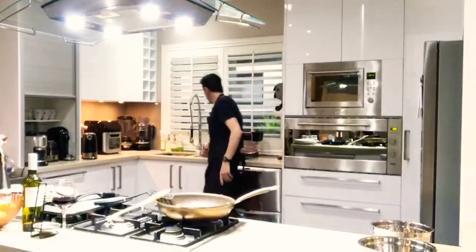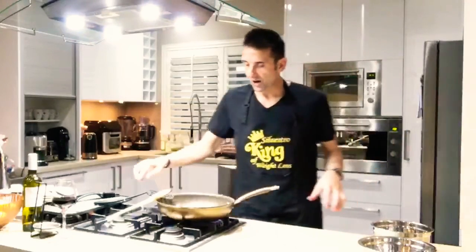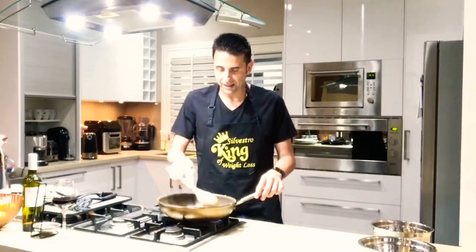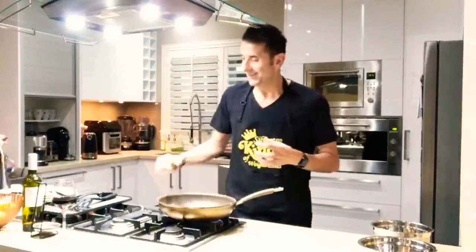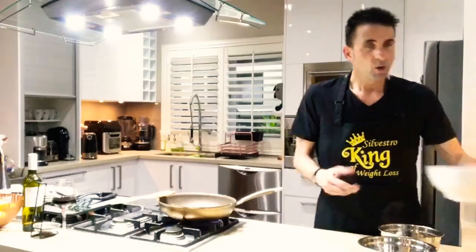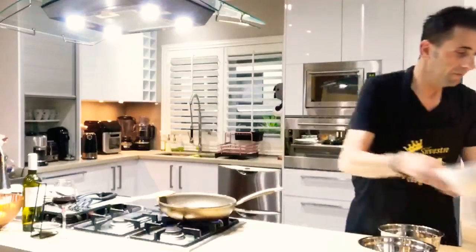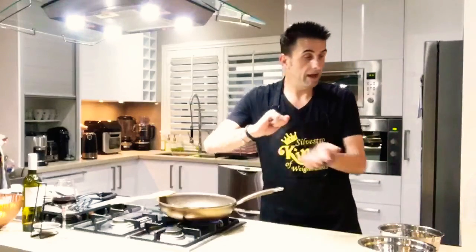I like to be organised and clean as I go along — it's a good habit because that way I work in a nice easy environment. We've got some nice parsley chopped up, some cheese, some tomato, some lemon rind, and some oregano as well. All these flavours will be nice.